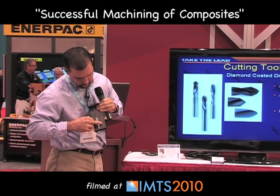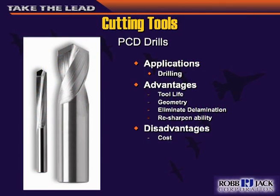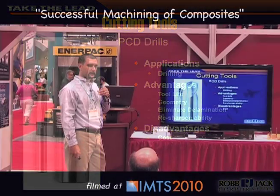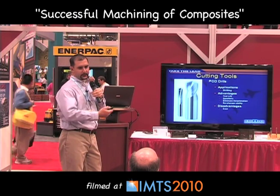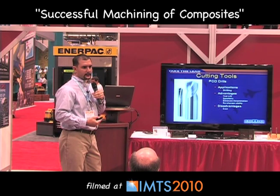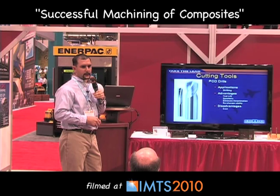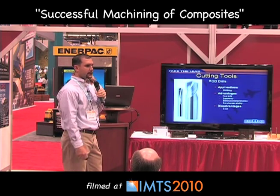Here you can see all these holes are very clean and none of them have exploded out. Another tool equally as good is a PCD drill — you'll also get very good tool life. They're a little more expensive than a diamond-coated drill; however, you can resharpen the PCD drill, whereas you can't resharpen a diamond-coated drill. Anything that's diamond-coated, once it wears out, you have to toss it.